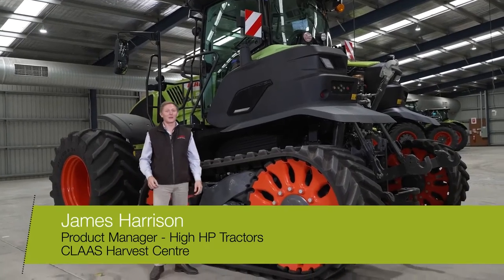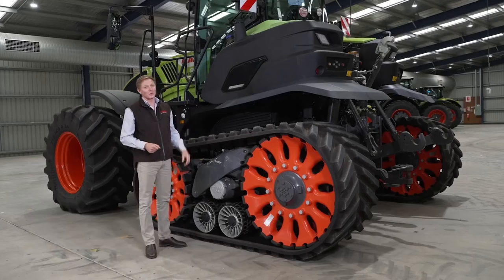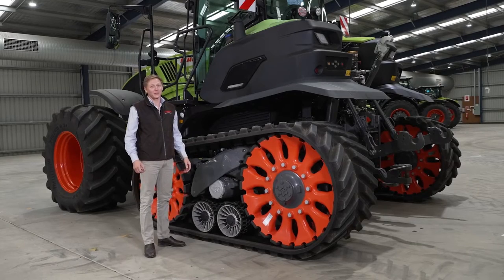Hi, I'm James Harrison, High Horsepower Product Manager for Claas Tractors. And behind me, we have what everyone's been talking about: the all-new Claas Axion TerraTrac, the world's first fully suspended half-track tractor on the market.